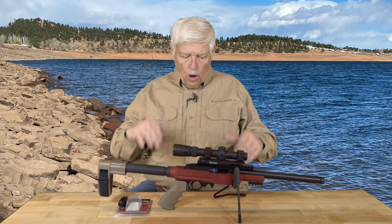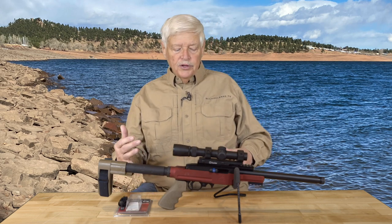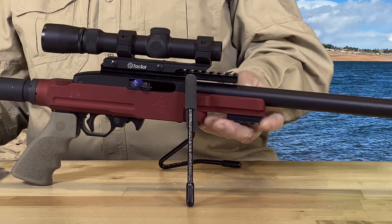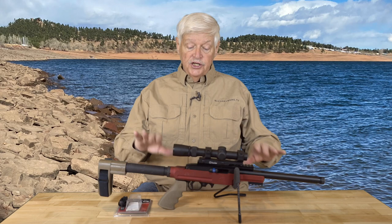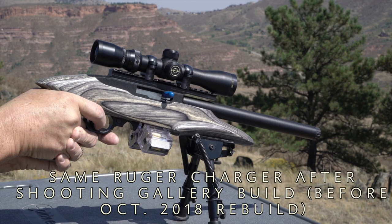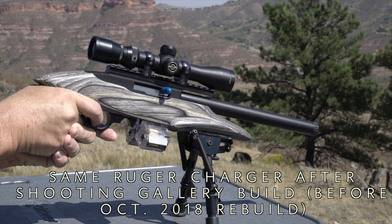Today we're going to talk about an old friend. I'm going to show you a new friend that could save you a lot of trouble. You may remember this gun — this is a Ruger Charger, which is their pistol version of the 10/22. This particular one is in a PMACA chassis, an aluminum chassis, one of the very first chassis systems available for the 10/22 platform. This was a gun that I built on Shooting Gallery, on camera, on TV, and it was a nightmare.